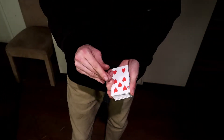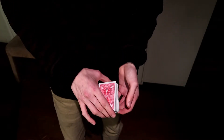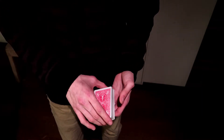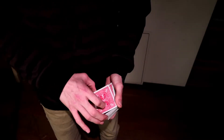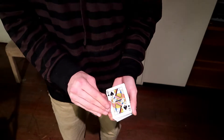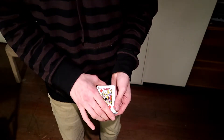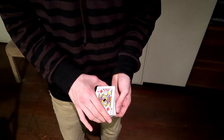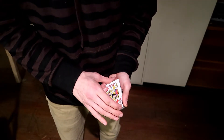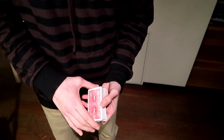Another problem I used to have with the Cardini Change was after doing it, I'd go to square everything up on the bottom and it would look like I'm placing a card under there. The way to get around that is: after you catch your break under the top card, do the change, then leave your thumb on the bottom edge. That helps hide the fact that you're placing a card on the bottom, so you won't get that ugly outjogged look.